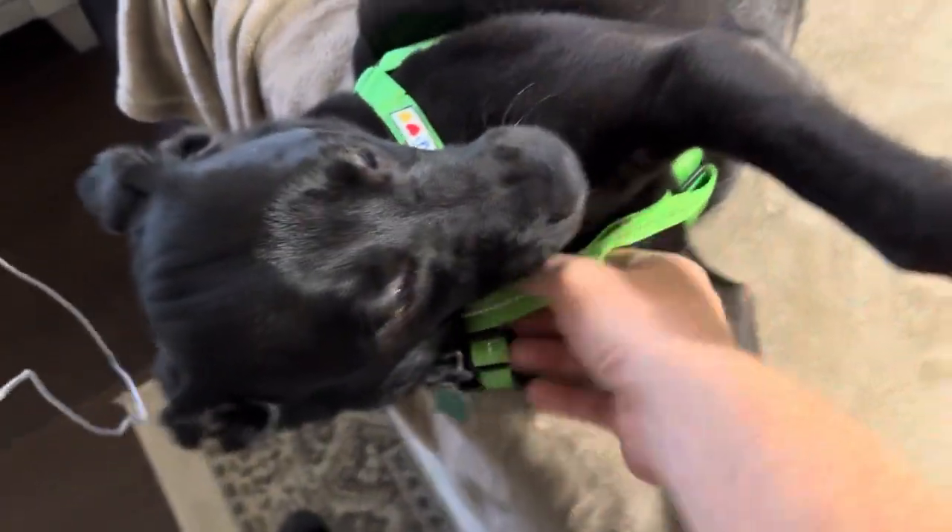It's going to kind of latch under the side, and then you're going to latch it right on the top.